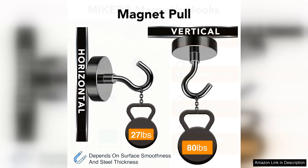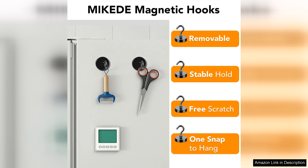The hooks are easy to attach and detach, making them versatile for different uses. Whether I'm hanging tools, organising kitchen utensils, or displaying artwork, these magnetic hooks provide a reliable solution.